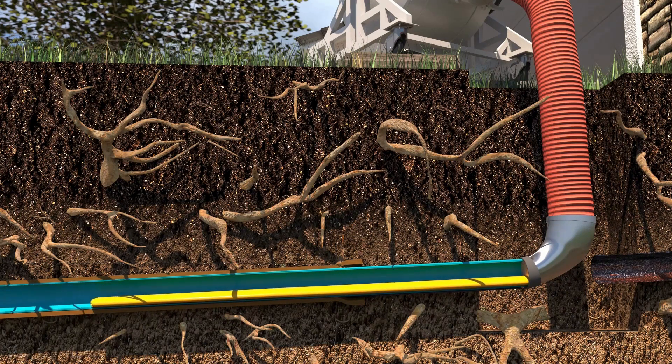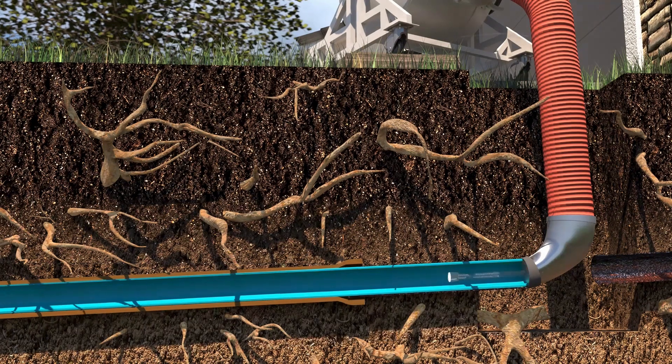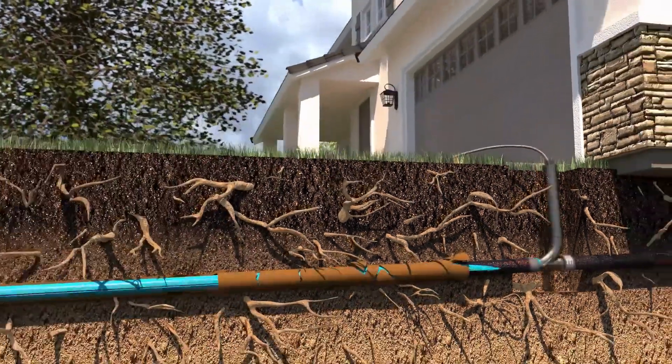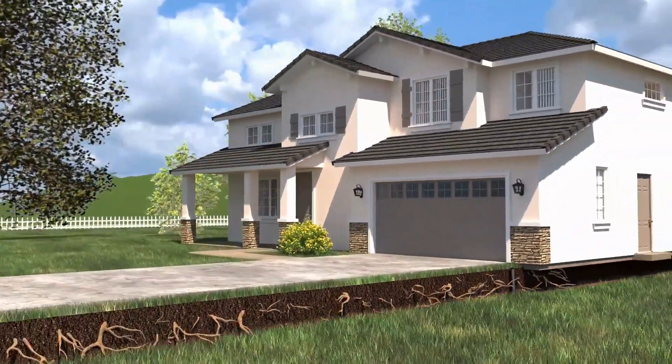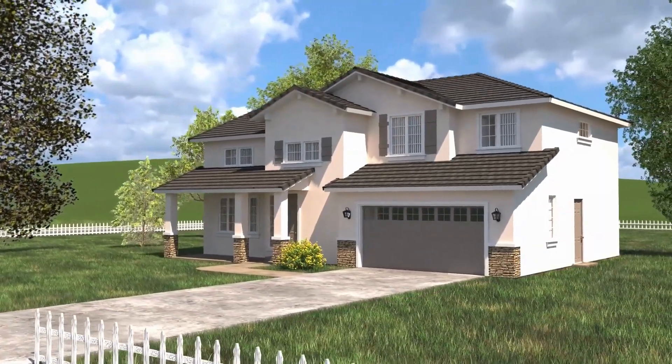The cal-tube is then deflated and removed. A final camera inspection confirms that trenchless sewer repair will rehabilitate and structurally reinforce your existing pipes to last decades.